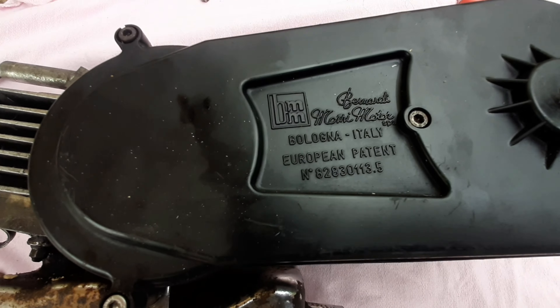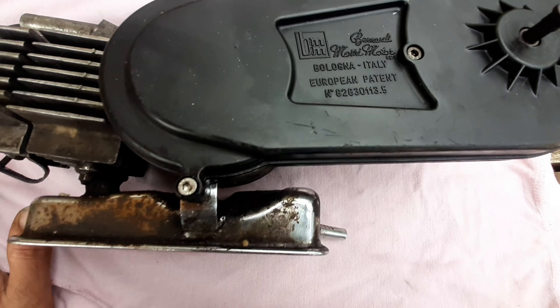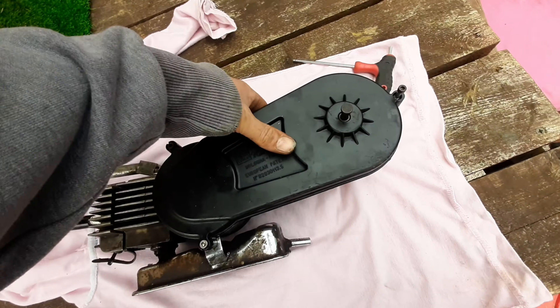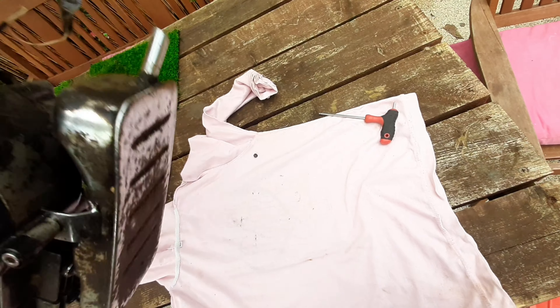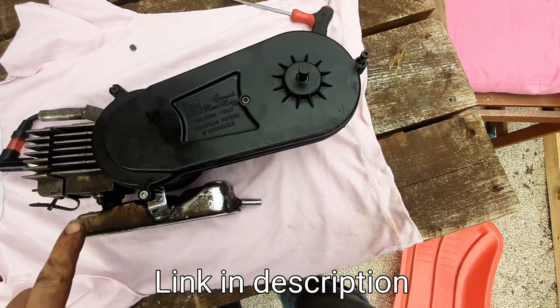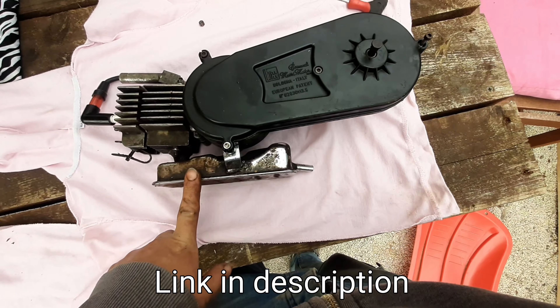That's about it for this video. In the next one we'll be having a look underneath this cover at the transmission and ignition, but that won't be for about another two weeks. So if you need a bit more UK moped content between now and then, check out Vintage Mopeds' channel — he puts out a few more videos than I do, so you should have a couple to tide you over. In the meantime, have fun and I'll see you later.